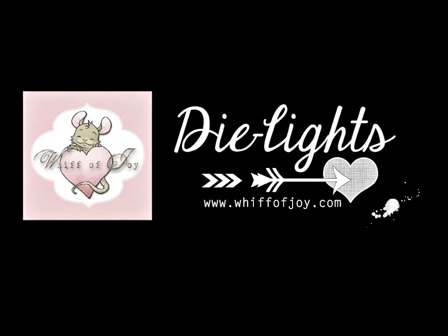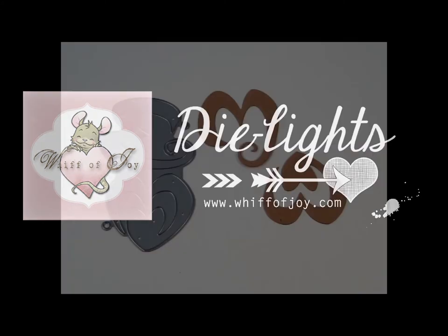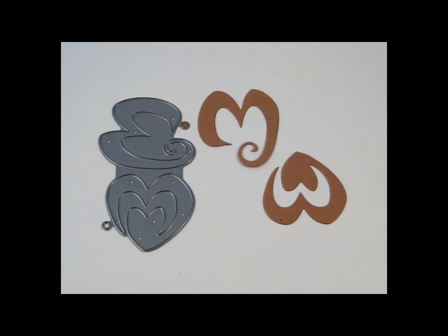Welcome to Wiffa Joy Stamps presentation of our die lights collection. I will be showing you today our Cute Hearts die light. Here you see the cute hearts and a cut out from the die.